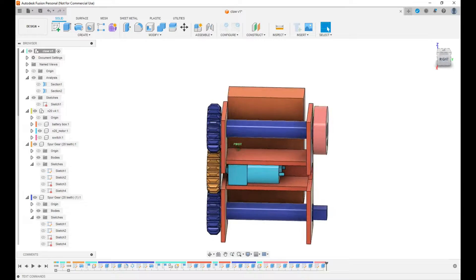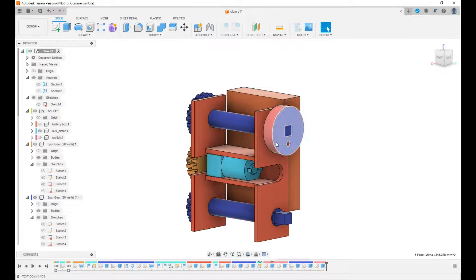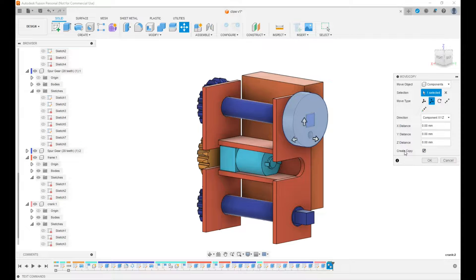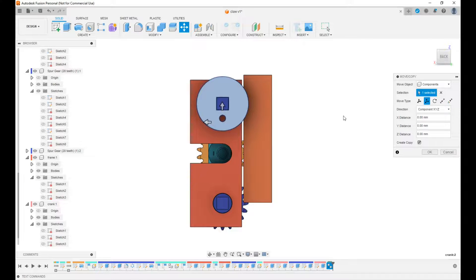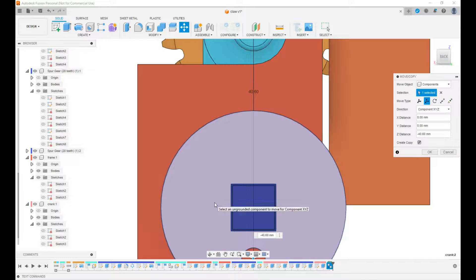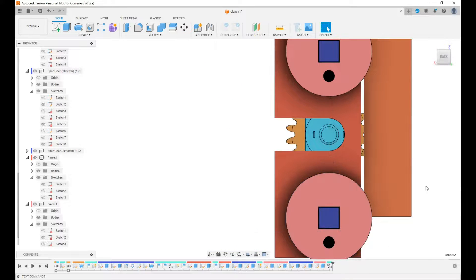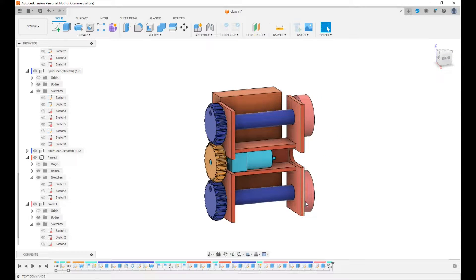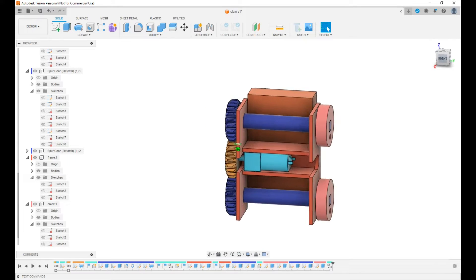Now we're going to make a copy of the crank and move it down to the bottom gear. Right-click, move/copy, translate, create copy. The distance should be 40.6 — same as the gear spacing, 20.3 times two. This is the basis of our little clawfoot walker.